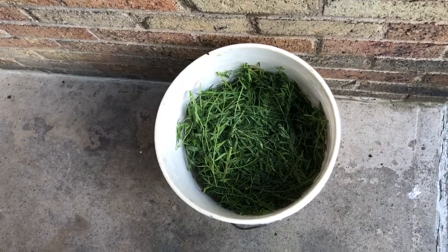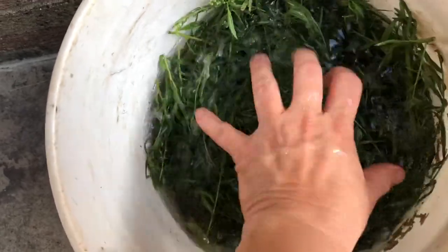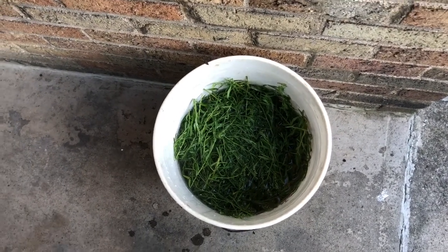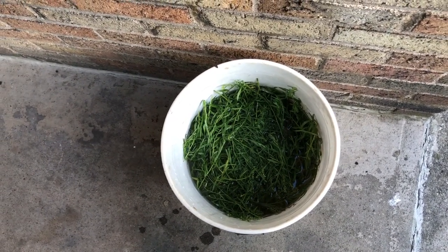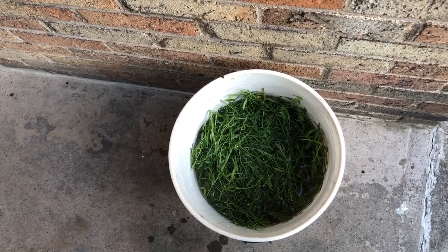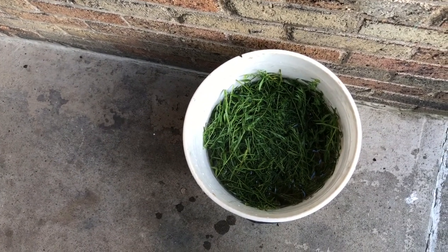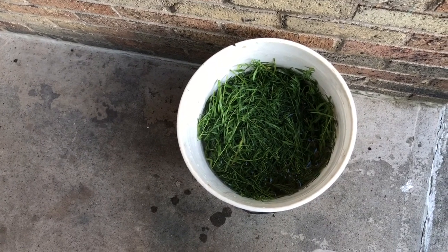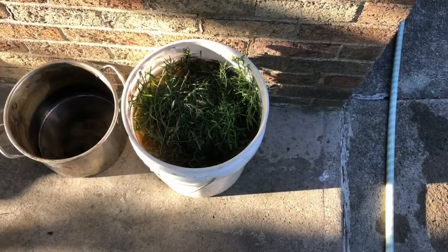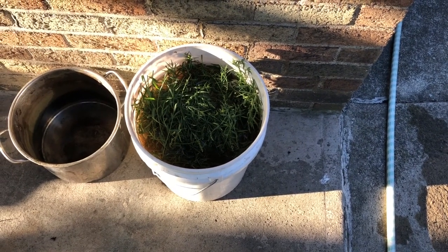I need to top that off — sometimes what happens is the plant sucks up some of the water so you think you have the bucket full and you don't. I'll add a little more water. I've got some rainwater at the bottom of a drain pipe, and I already checked my other water source — my dehumidifier — but it's not full. So I'm grabbing the rainwater that collected. With the magic of video, it's been two days.